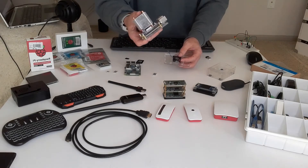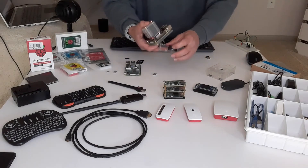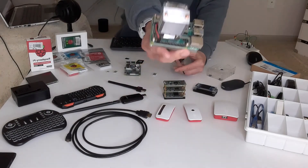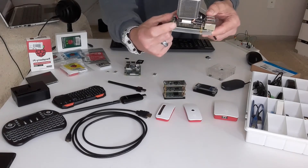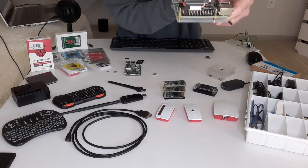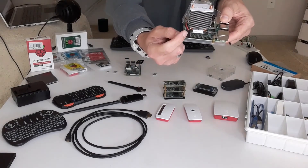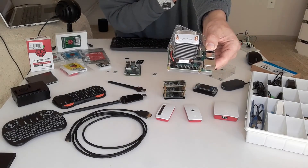If you don't have a fan, use heat sinks. If you can use heat sinks and a fan, use both — great. You can see this fan is still connected to the pins. If you look at the pins, it's connected to the second-to-last pin at the end. The red wire connects to the second-to-last pin, and next to that is connected the black wire.